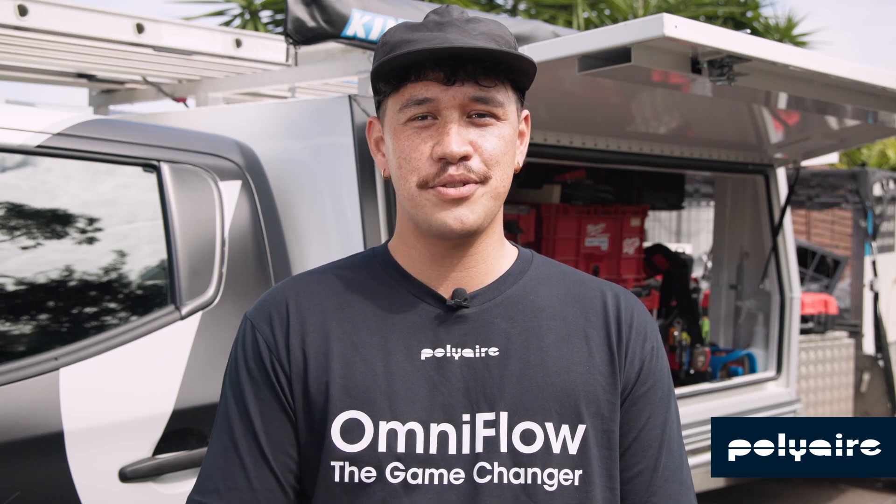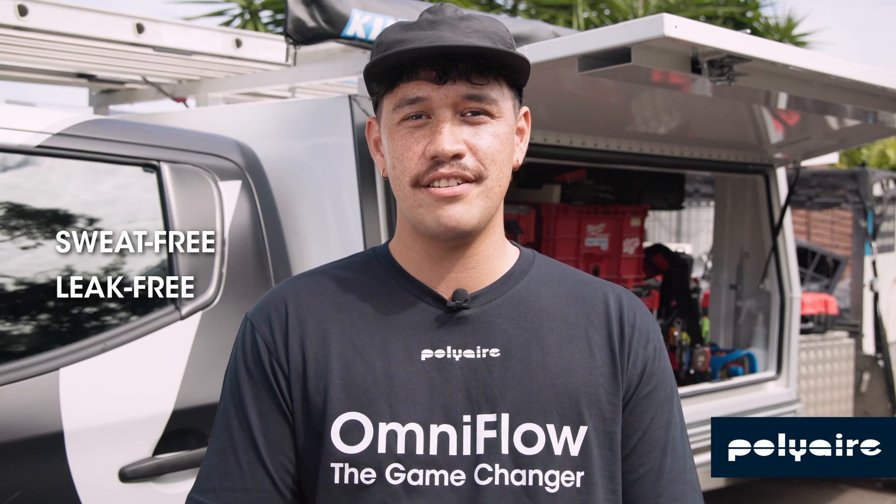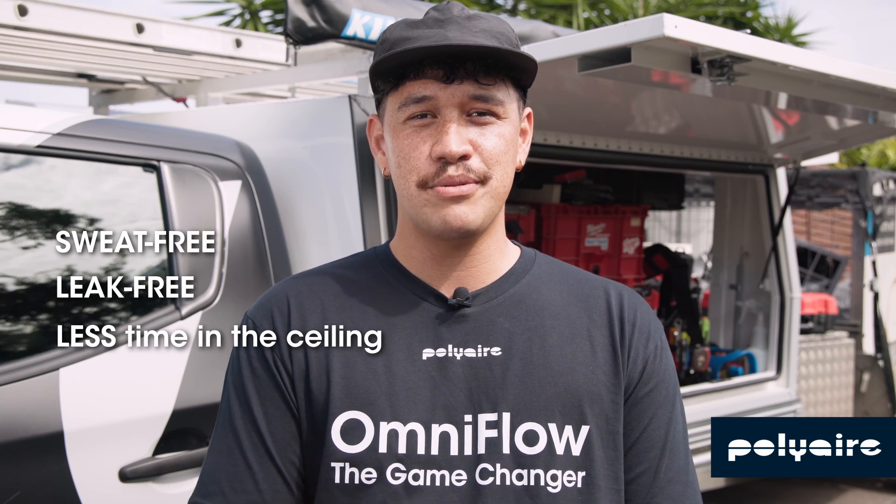The OmniFlow's are a game changer. The insulation is next level. No sweat, no leaks. You can prepare everything on the floor, which means less time to spend in the ceiling. Get the job done quicker. Get more done in a day. Highly recommended.